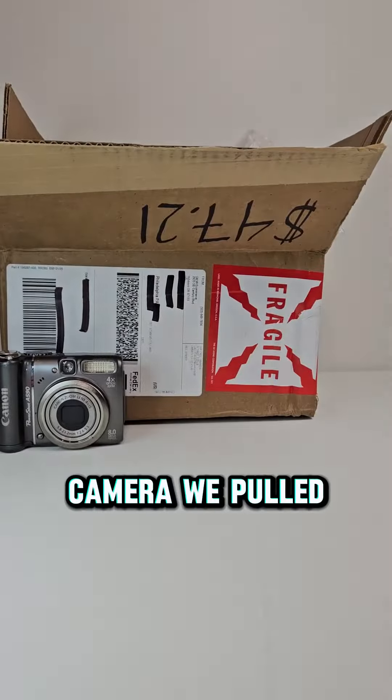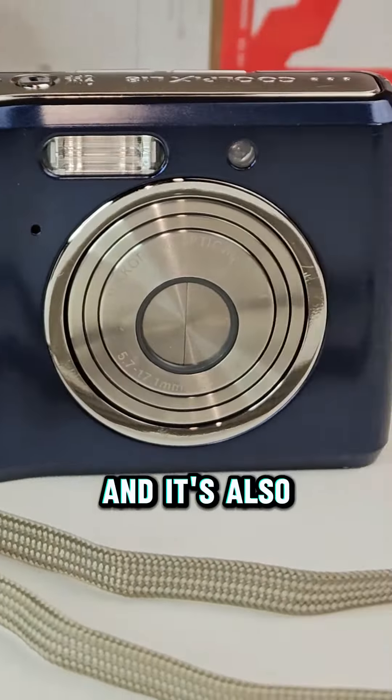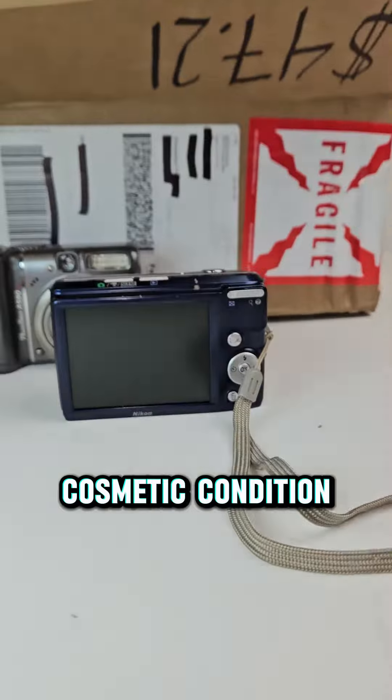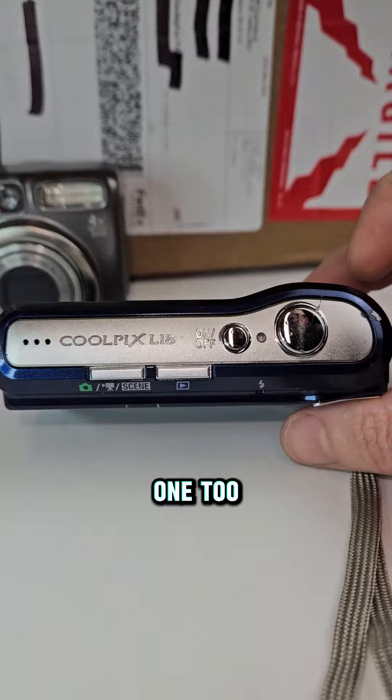The next camera we pulled was a Nikon Coolpix L18. We were able to test this and it works great, and it's also in much better cosmetic condition, but it still only goes for $50 free shipping, so we'll be making $25 in profit on this one too.